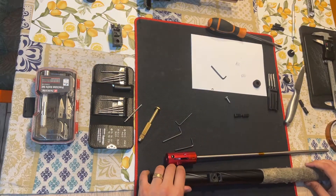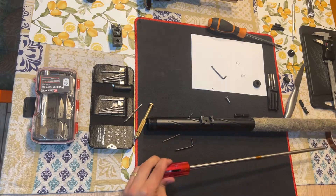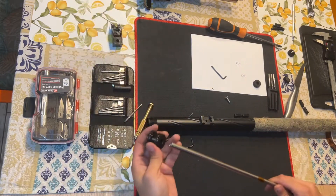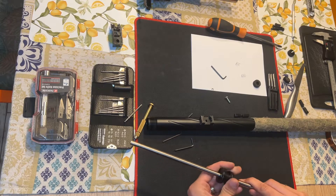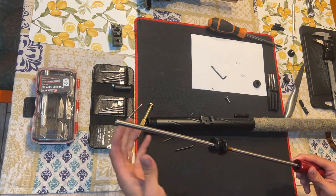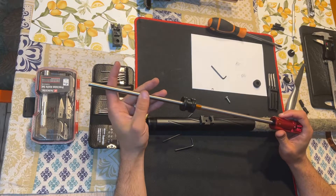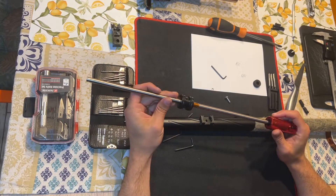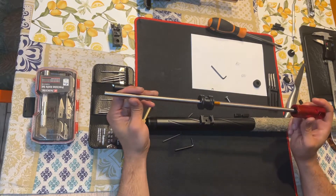Now we'll go ahead and place it inside. This is an SSG — the hop-up chamber is an Action Army, and the barrel is also an Action Army, a tight bore 601 I believe.